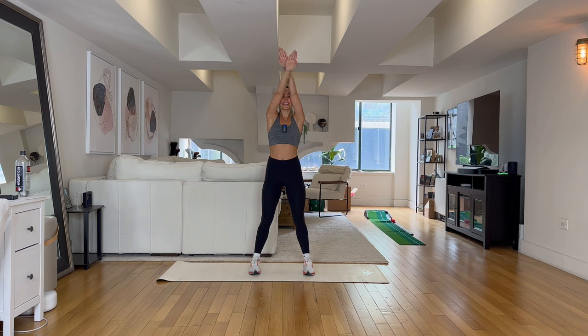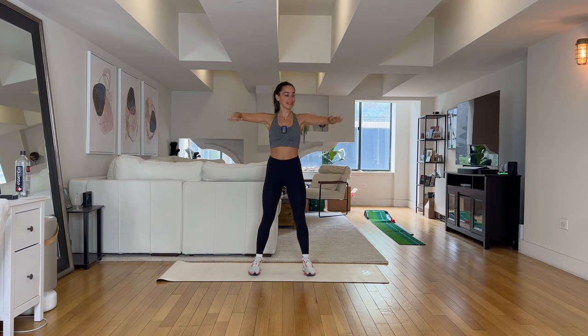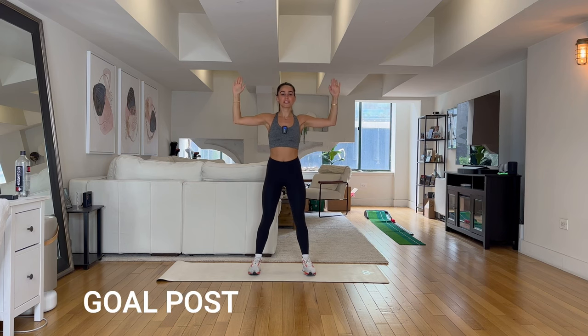Make sure we are breathing, good guys. Ten more seconds to go. Perfect — next exercise: goal post down, up.